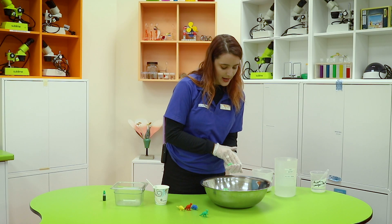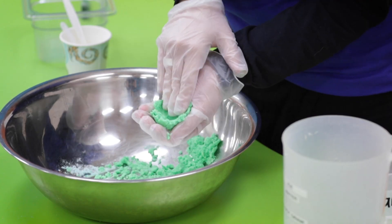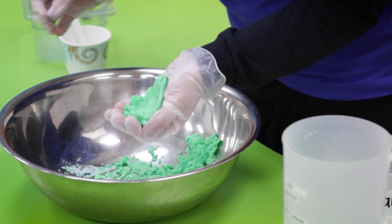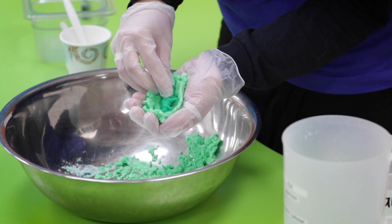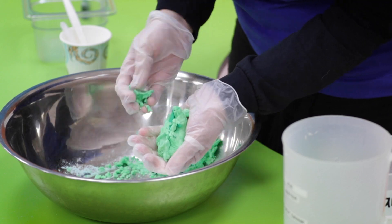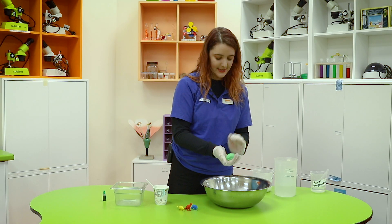Scoop up about half of your mixture into your hand and start pushing it in so you get a cup shape. Make a little bit of space for your dinosaur friend to sneak in there — and that's the fun part. Now we squash; we're just about there once you're happy and you think your dinosaur is about as covered as it's going to get.